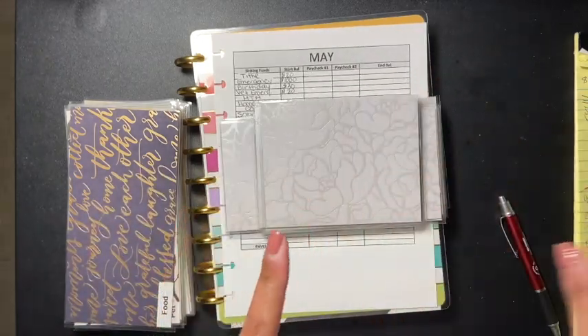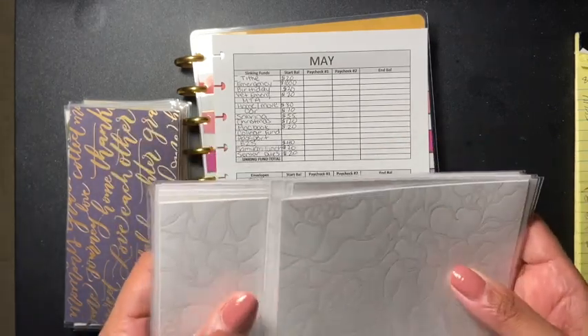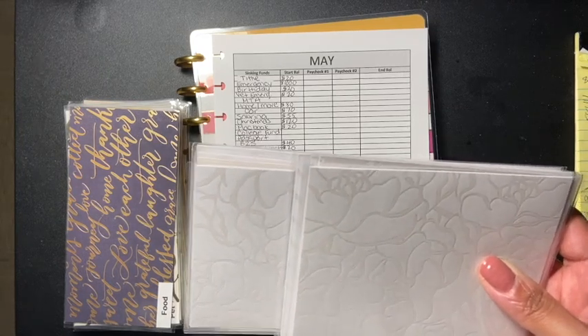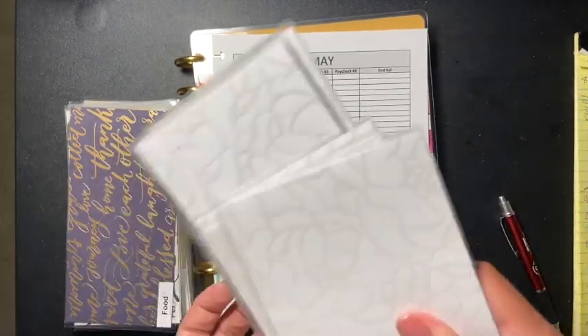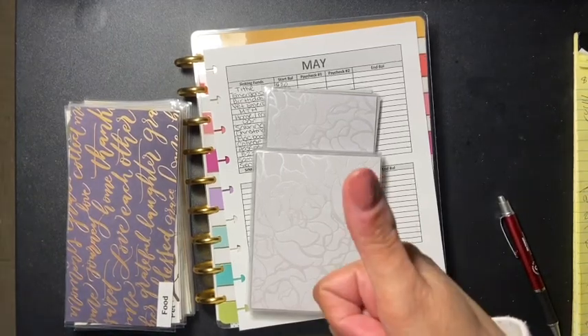This is just an appreciation giveaway. The rules are: you must live in the US, you must be 18 and older, and you must comment below whether you budget or not and leave a butterfly emoji. This will end March 7th and I will pick the winner on the 8th. Good luck to everyone - if you want to start budgeting, enter to win. Please subscribe if you'd like to be part of my channel, and make sure you comment below. Details will be in the description box.